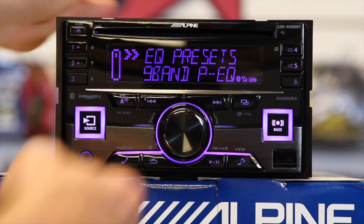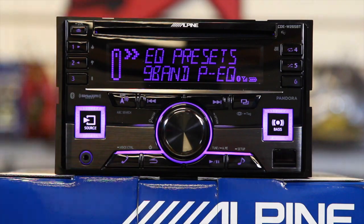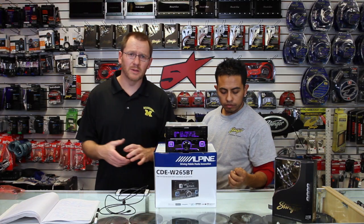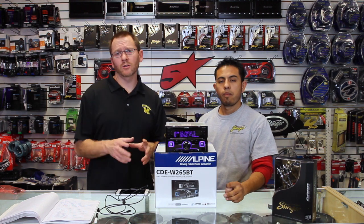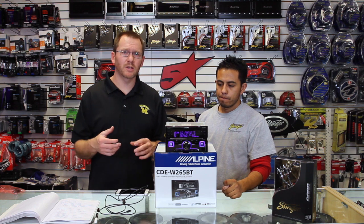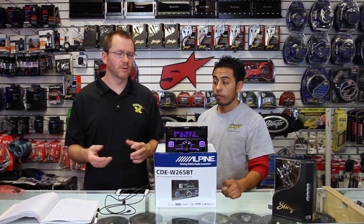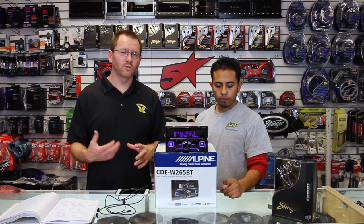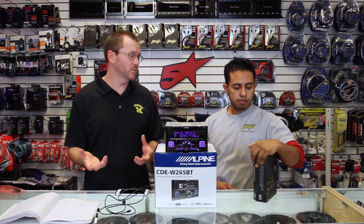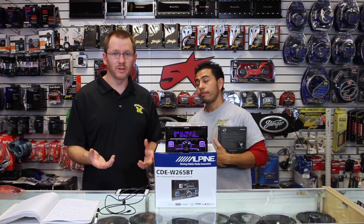And that's about it — it takes you back around to preset EQs. As promised, this unit has a ton of stuff and you're going to have to play with it. The other cool thing is if you don't want to do it all from the face of the radio, you can plug in your iPhone or Android phone and use the TuneIt app, which will allow you to do all the same things. We do have a video out on that.